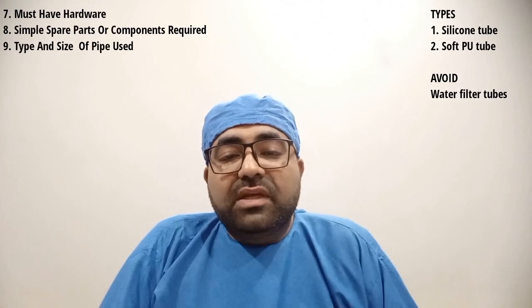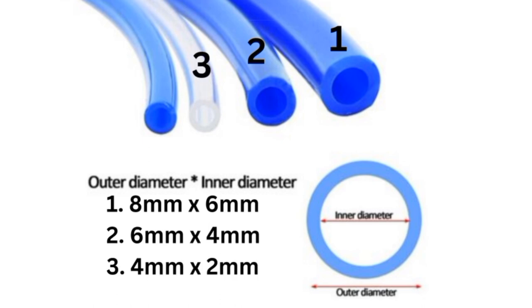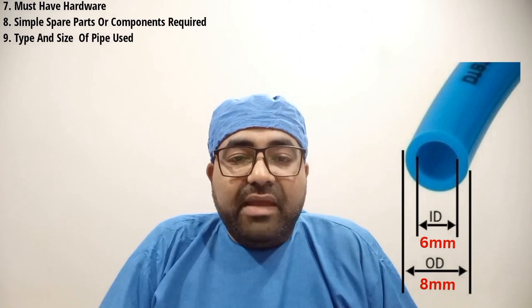The universal standard sizes of tubes used in dental chairs are: number 1, 8 mm by 6 mm tube; number 2, 6 mm by 4 mm tube; number 3, 4 mm by 2 mm tube; and number 4, 3 mm by 1.5 mm tube. Here, 8 mm by 6 mm indicates that 8 mm is the outer diameter and 6 mm is the inner diameter. I would suggest having at least one meter of each of these sizes in your dental clinic so that in case of any tubing damage you can change them immediately.